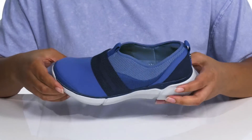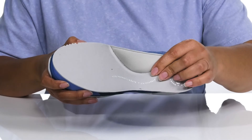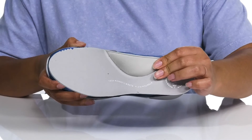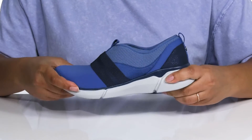Whenever they get dirty, they're 100% machine washable. They have a textile interior with a removable memory foam footbed that molds to your feet, with a gel cushioning arch support giving you maximum comfort throughout the day.